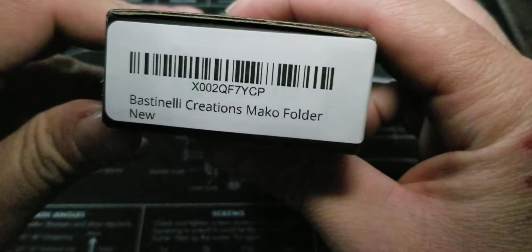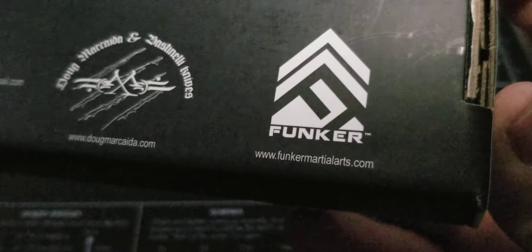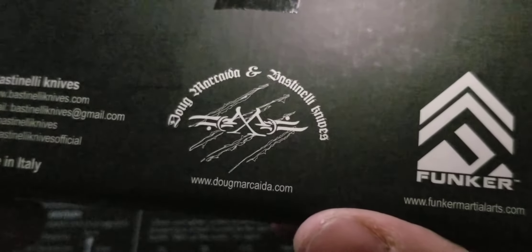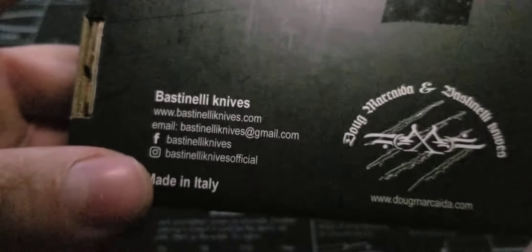Bastinelli Creations Mako folder. On the box you got Funker Martial Arts, FunkerMartialArts.com, Doug Marcaida at DougMarcaida.com — I really like Marcaida's marking right there. And of course you got Bastinelli Knives with all their contact information. It's made in Italy.